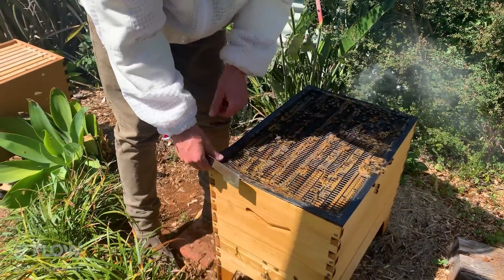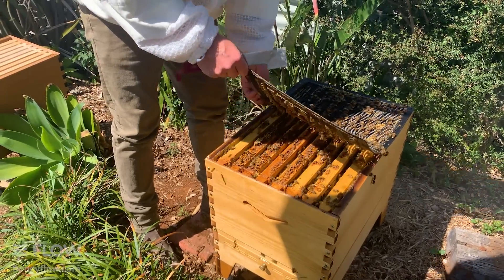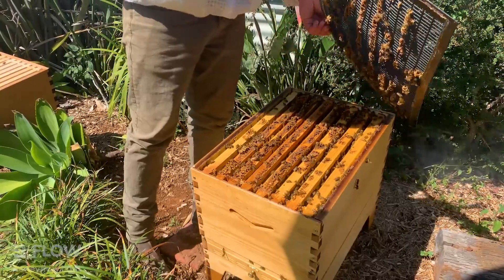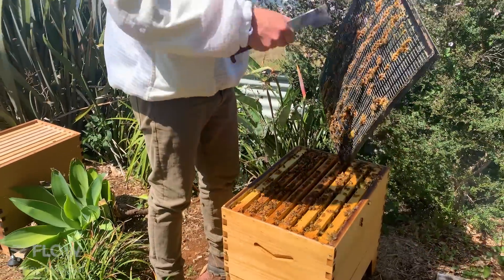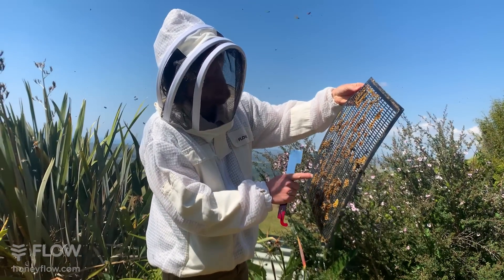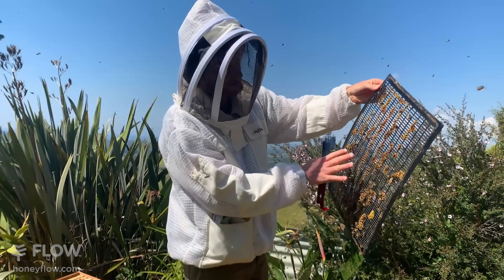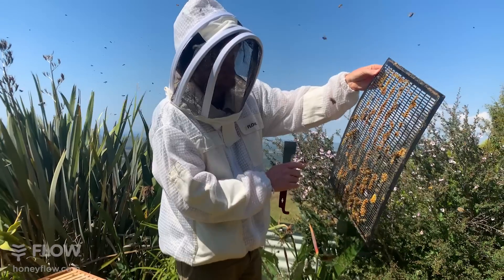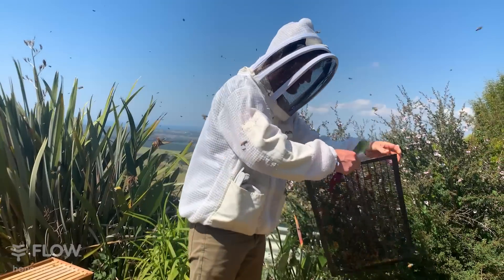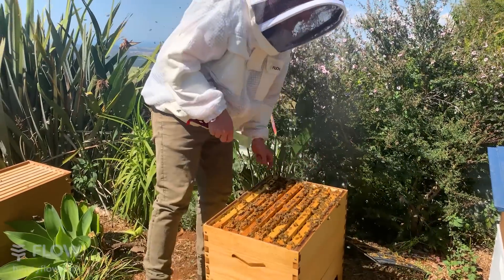The next thing we're doing is taking off the excluder - just peeling slowly. Everything in beekeeping should be nice and gentle, unless you're shaking bees off something. Now I'm looking for the queen, who could be on the underside of the excluder. I don't want to orphan her from the hive. I can't see her there, so I'm going to rest it against the entrance so if I missed her she could crawl back in.